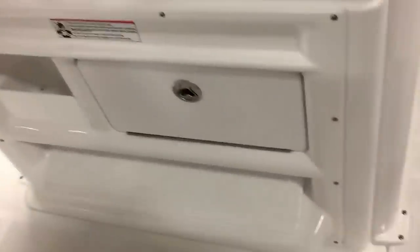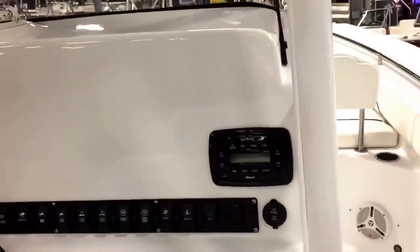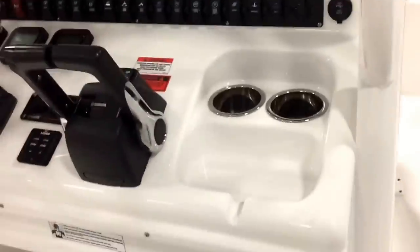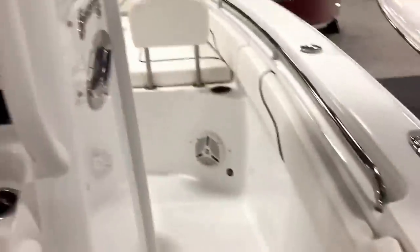The toe rail and dash are really clean this year with more room for electronics. Comes with Bluetooth stereo and speakers all over the boat. Really nice blue LED ability lights on the hard top. The hard top is now three feet and connected to the console, giving you a very streamlined effect as well as way more flat room, as you can see.